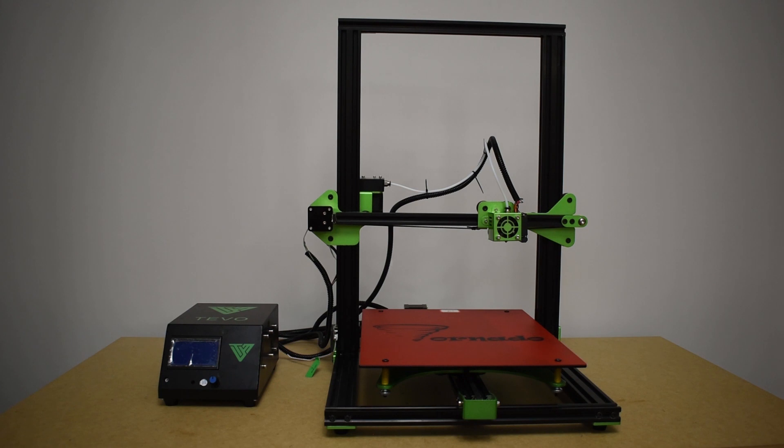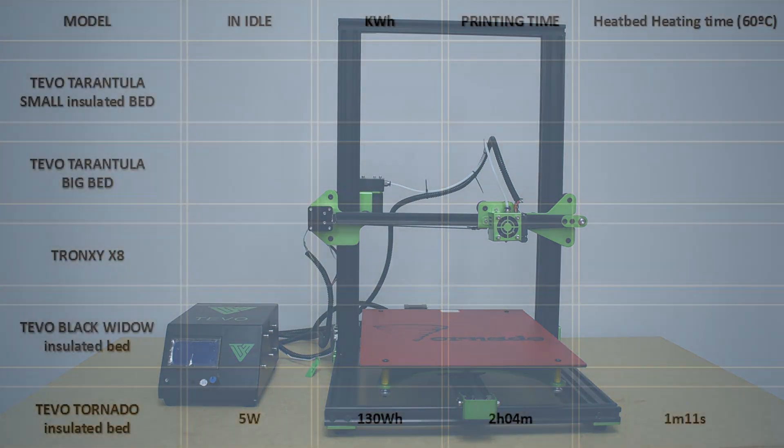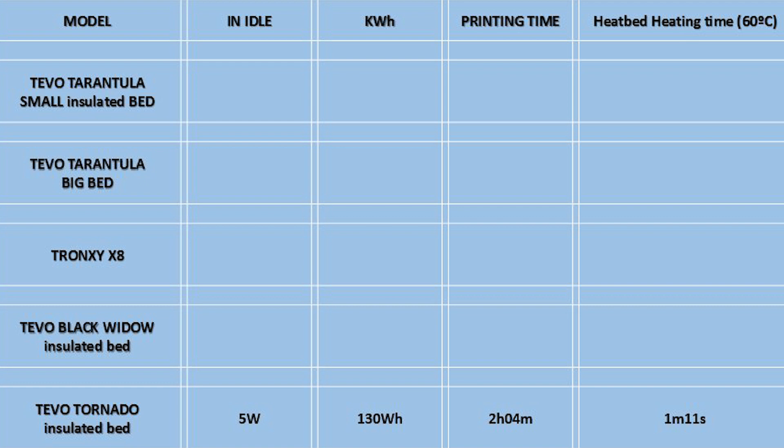And finally for the Tornado, I recorded just 5 watts while in idle, a total of 130 watt-hours for a printing time of 2 hours and 4 minutes, and it took only 1 minute and 11 seconds to reach the set temperature.